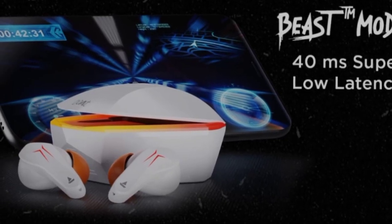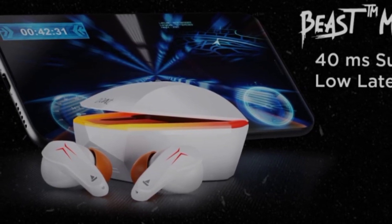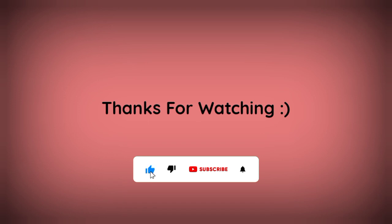If you want to try these earbuds for gaming, it's a perfect Boat brand product. You can check the earbuds link in the description. If you like this video, please like, comment, and subscribe to our channel.